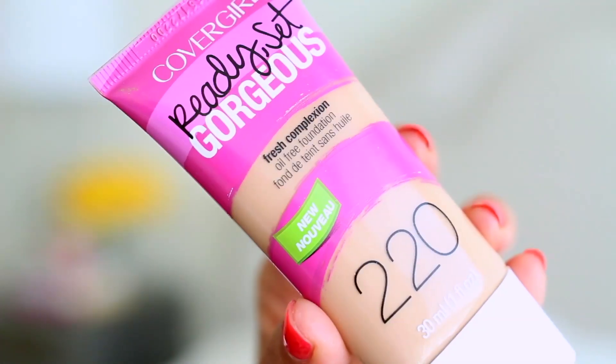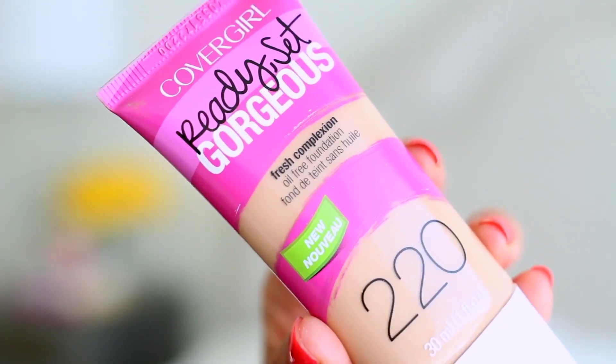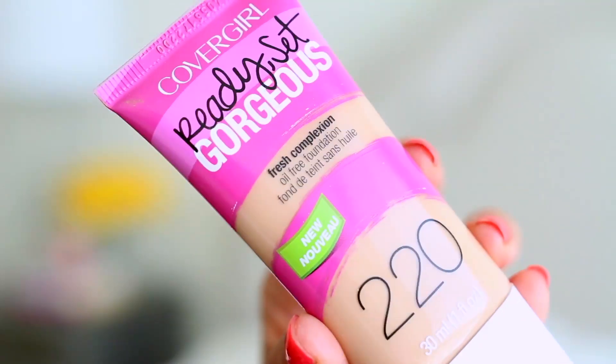Now we are ready for the foundation. I'm using CoverGirl's Ready Set Gorgeous Fresh Complexion Foundation, and this is in the color Soft Honey. I'm using a stippling brush to apply that evenly all over my face.